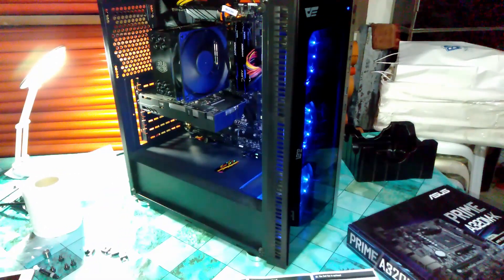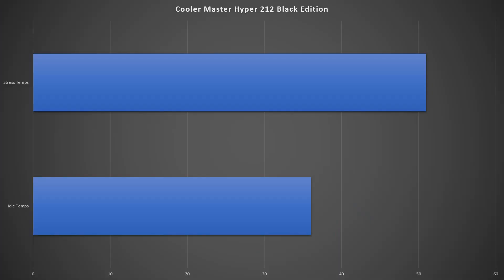After installation, I started benchmarking the cooler — and wow, the temps dramatically fell to 35°C at idle instead of 65°C before. When I started stressing the CPU, the max was 50°C, which is still very low and good.